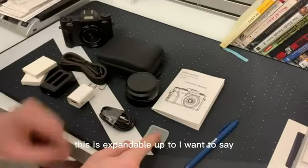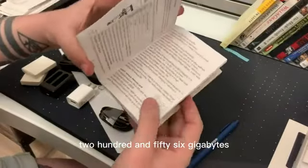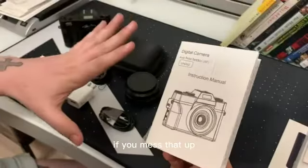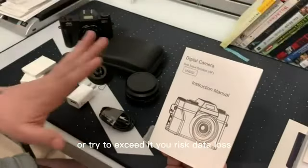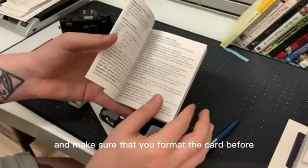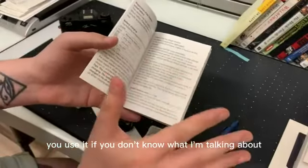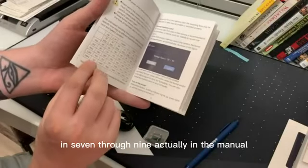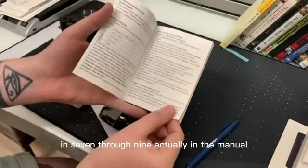This is expandable up to 256 gigabytes, but it has to be a class 10 card. If you mess that up or try to exceed it, you risk data loss, so don't do that. And make sure that you format the card before you use it. If you don't know what I'm talking about, please reference pages 7 through 9 in the manual.